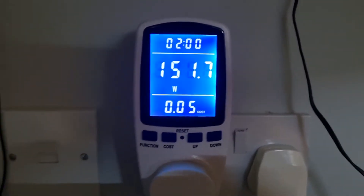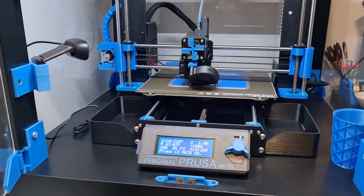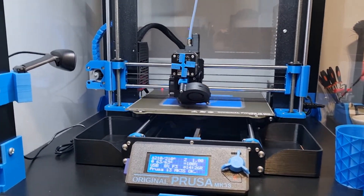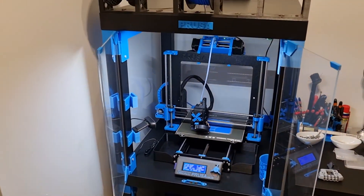I hope that helped. That's basically my experiment so far. I'm going to let this one run through the night and then work out exactly how much power it's used to do the entire print.